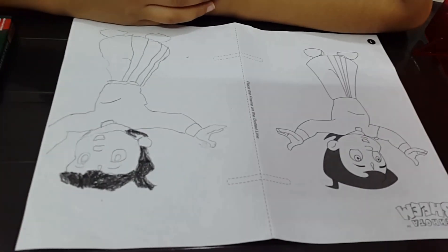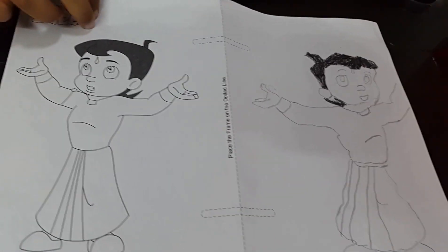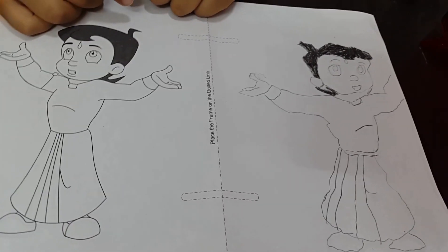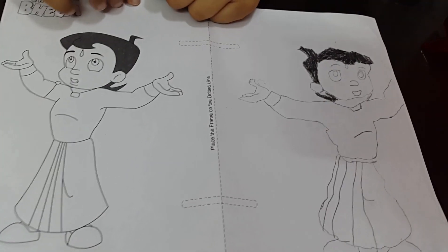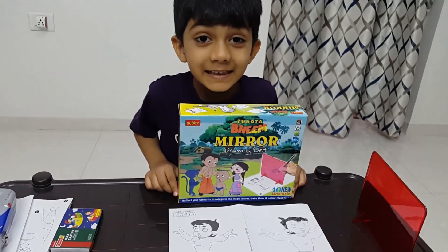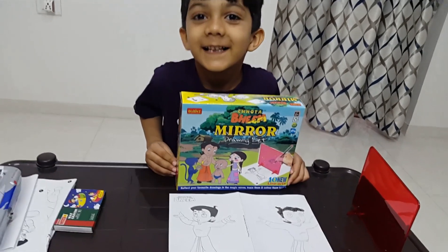Done? Mama, how is it looking? Very nice, Vihan, very nice! Good try. It looks like Chota Bheem. It's a mirror image of Chota Bheem, so you've done a good job. Hope you kids enjoyed watching my drawing. Bye! Bye everyone! Subscribe to Vihan's Toys channel for more fun. Bye!